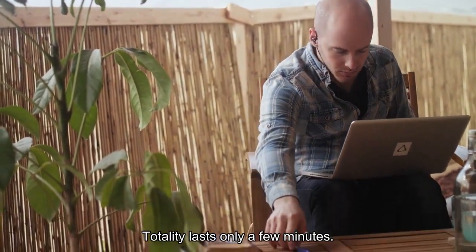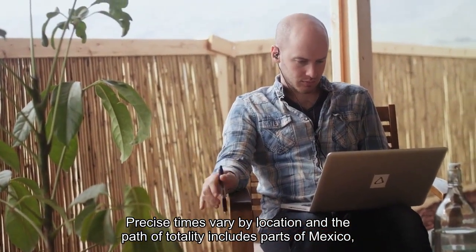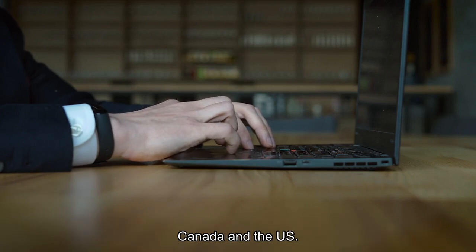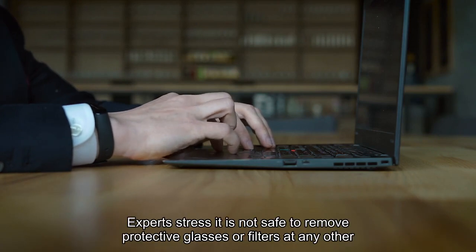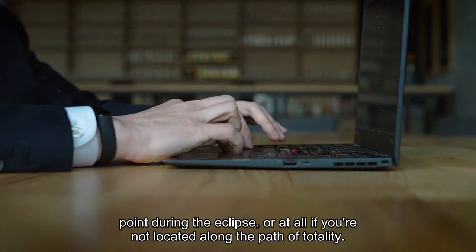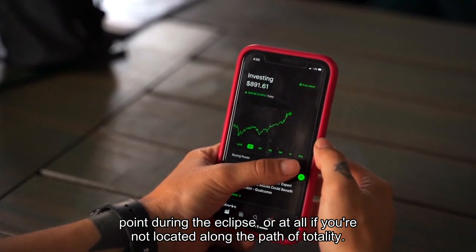Totality lasts only a few minutes. Precise times vary by location, and the path of totality includes parts of Mexico, Canada and the US. Experts stress it is not safe to remove protective glasses or filters at any other point during the eclipse, or at all if you're not located along the path of totality.